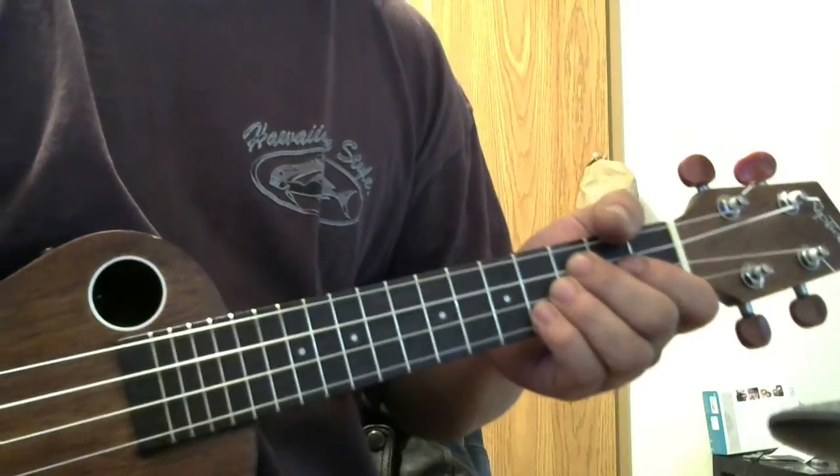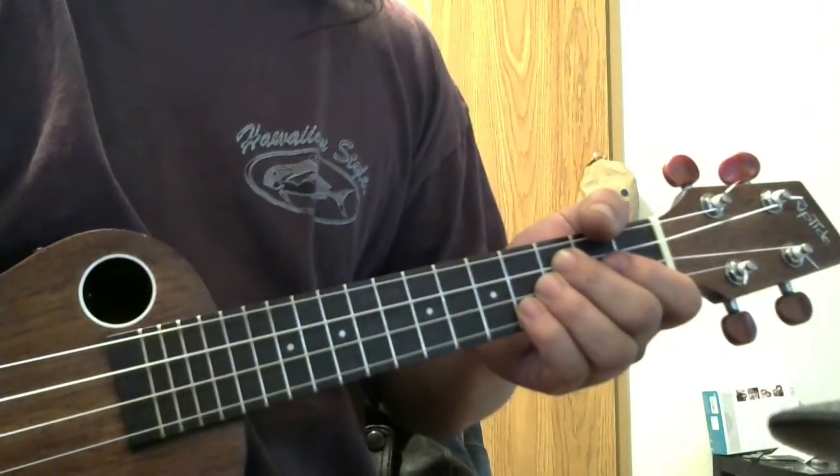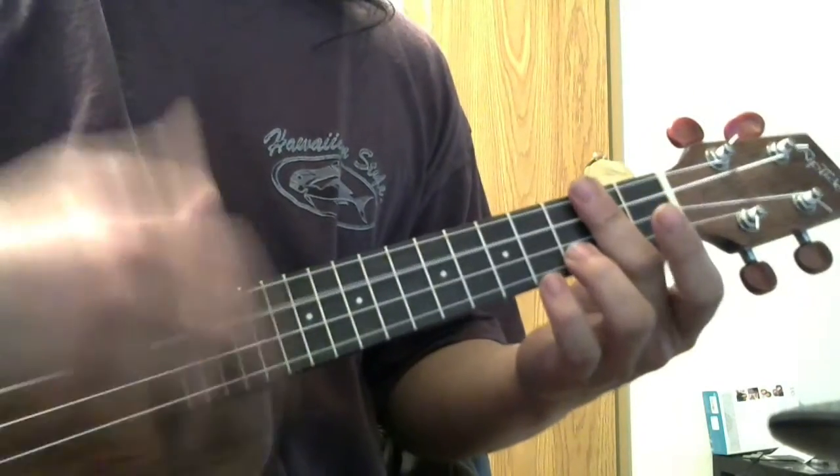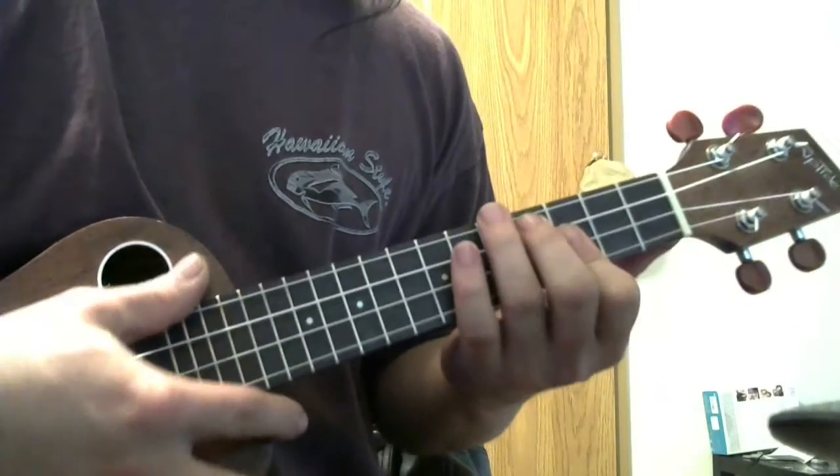One thing that's nice about the song is you'll be able to use what you've learned from lesson number one, which is the vamp in C, as the beginning of the song.